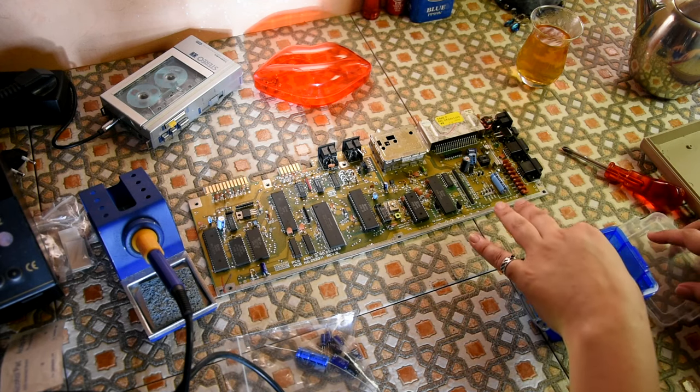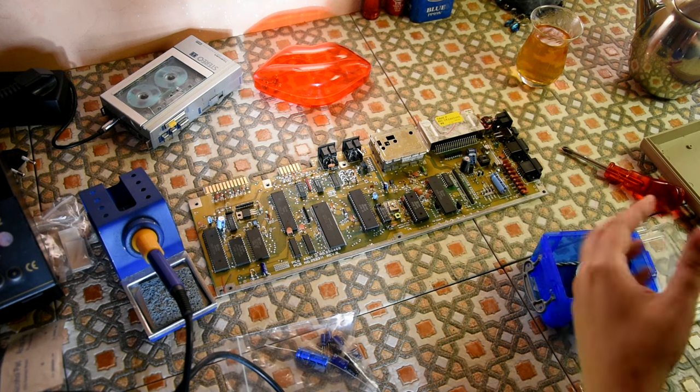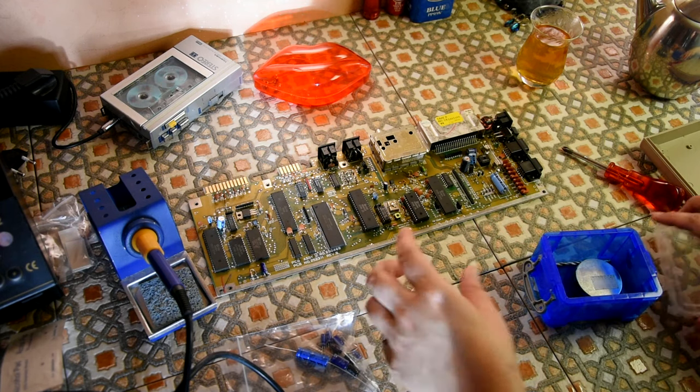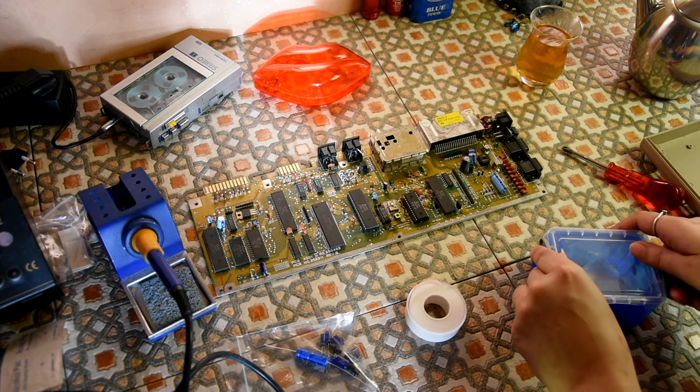I am using a wick today — a soldering wick — because my de-solder got lost in the mail and I emailed them and they just sent a refund.